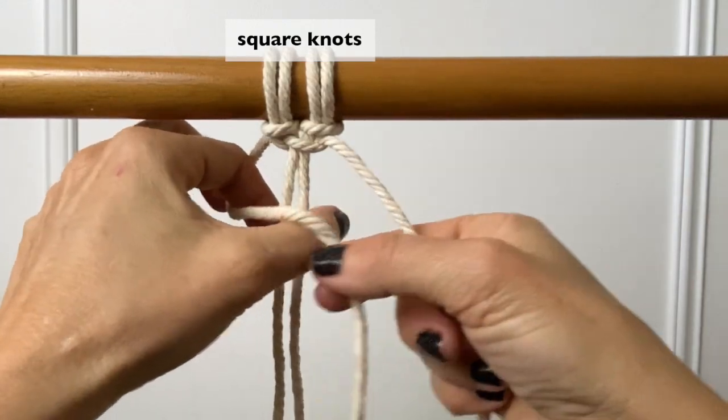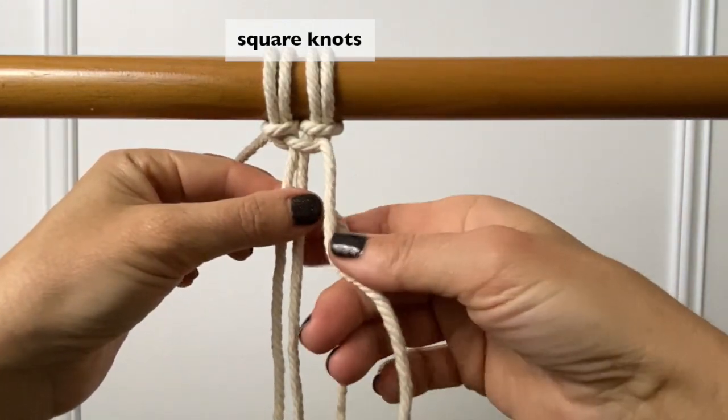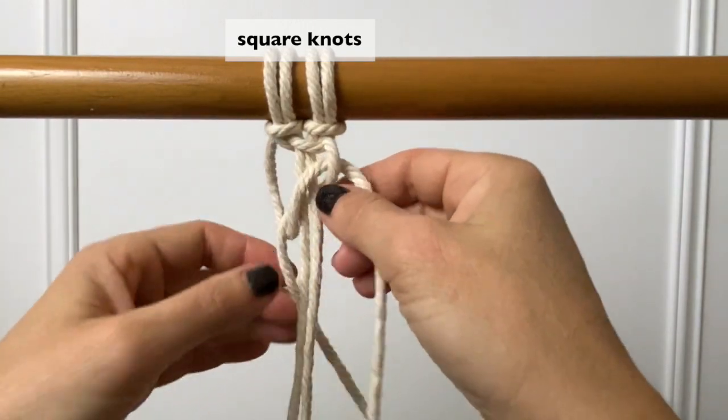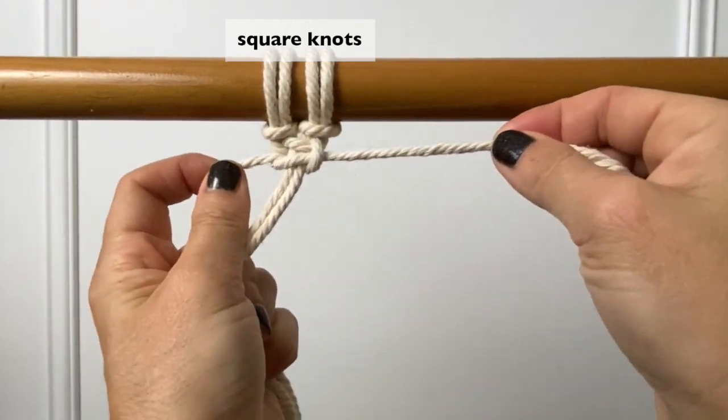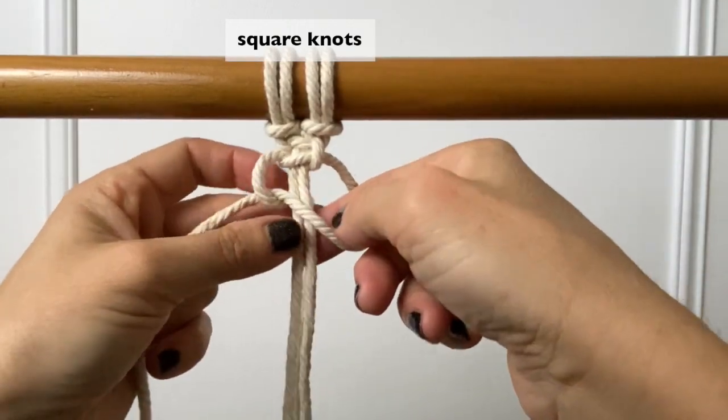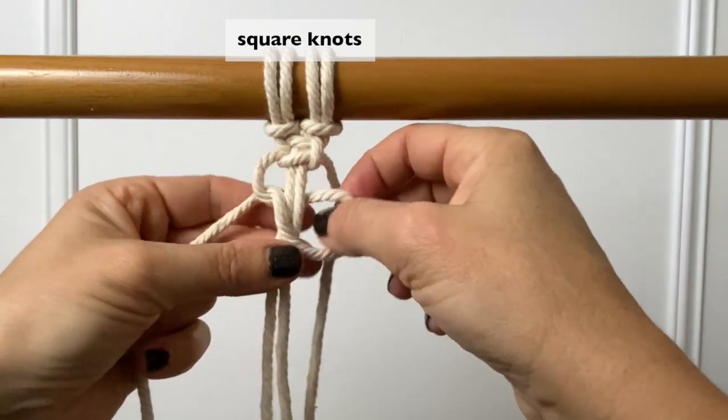Now repeat the same thing but this time fold the left cord over the center cords with the right cord looping behind. Now you just keep going and repeating what I just showed you to form a strand of square knots.